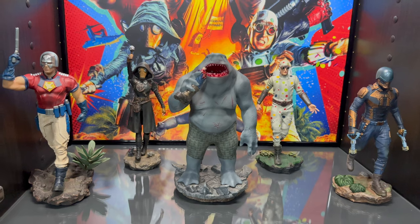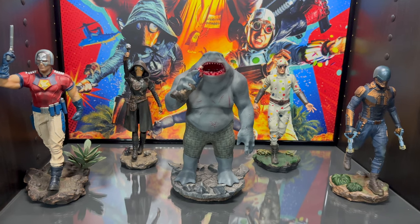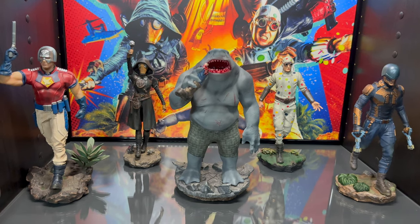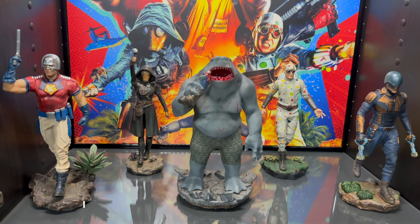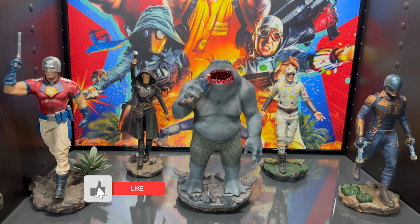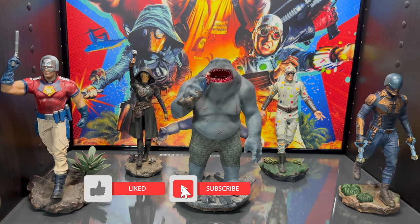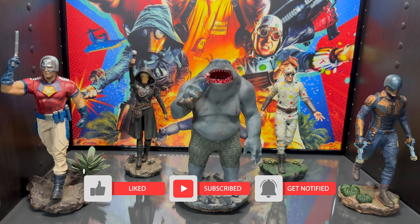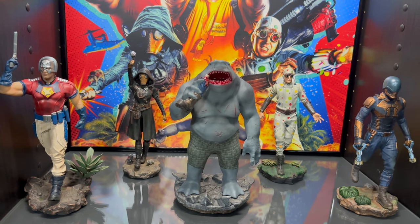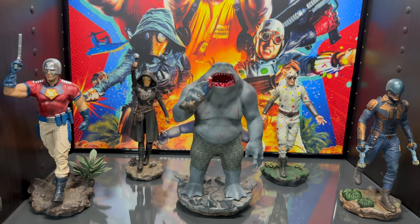Hopefully, like I said, we can get a couple more characters — but we'll see. In the comments below, let me know what you guys think about the line. Make sure that if you're new that you like and subscribe to the channel, and click that notification bell so you don't miss any videos. We got more videos coming real soon — and until the next time, peace.